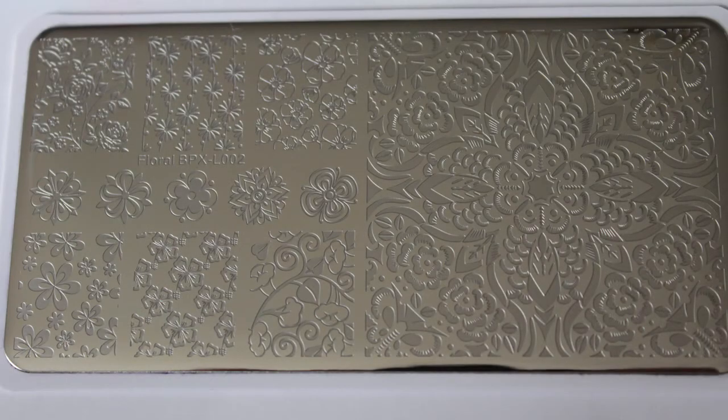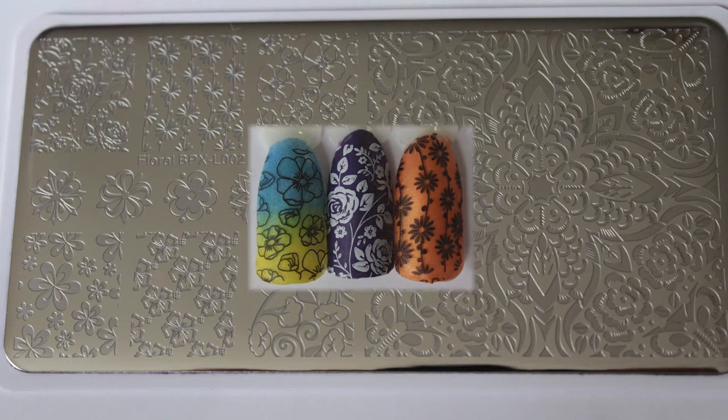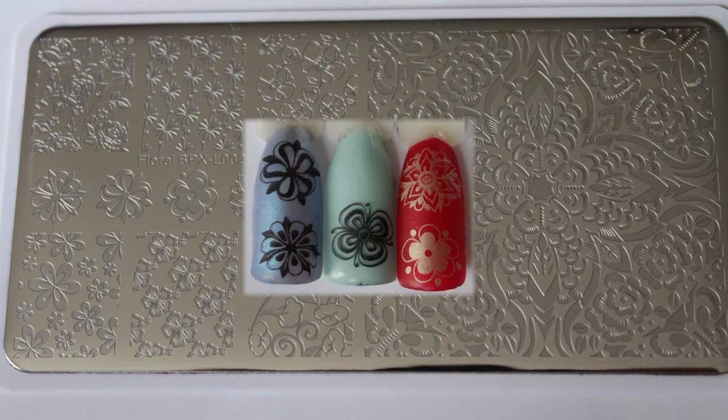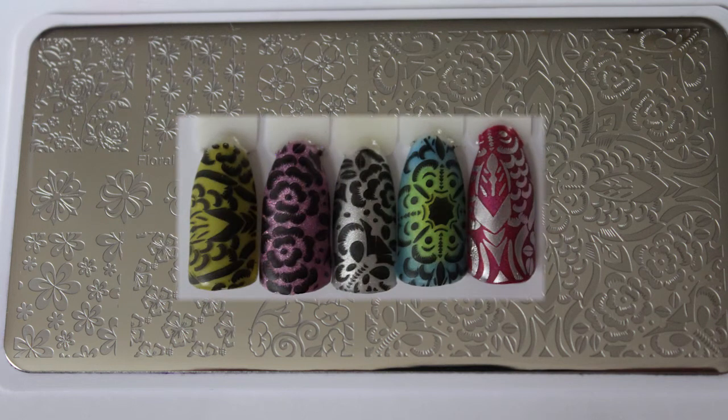BPXL002 is a gorgeous floral plate. I really love the mixture of designs on it, from the small flowers which I think are really cute, to the normal images, to the infinity one on the right hand side. The plate swatched well and I used a mixture of stampers — the clear jelly big one, my little one, and also the new Starry Sky stamper from Born Pretty. Even with all the delicate lines they all picked up with great ease, as you can see from the swatches.